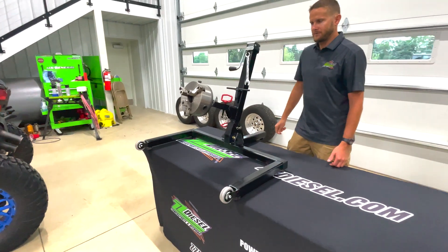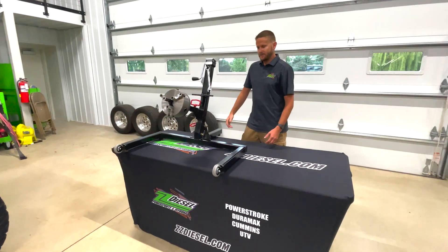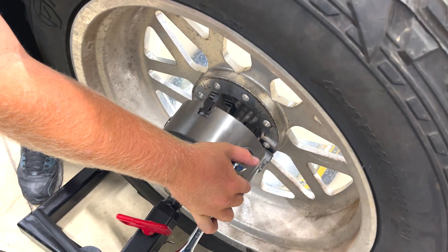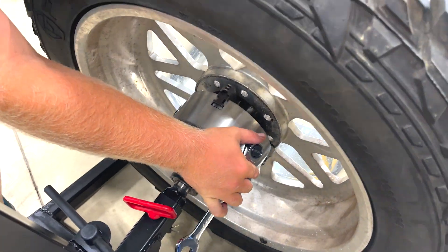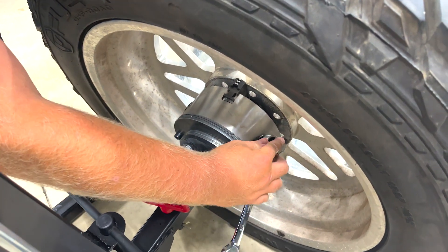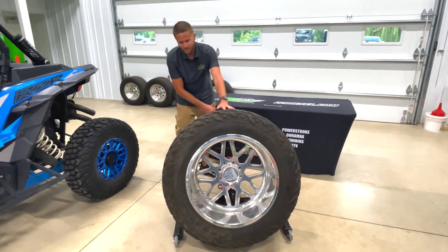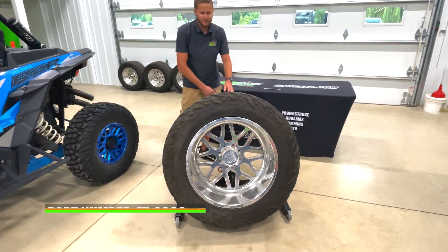We'll put this thing on the floor to show you it again so you can really see what it looks like and how it works. As you can see here, we're getting this wheel mounted up onto the lathe chuck. Once you get it up on there, you will actually tighten it up with the wrench provided. We've got our wheel and tire here mounted up and getting ready for polishing.